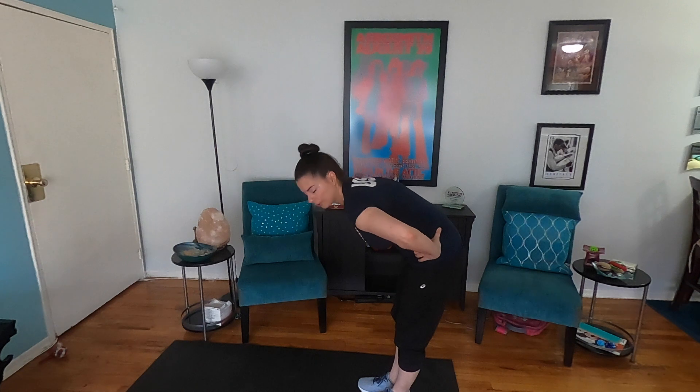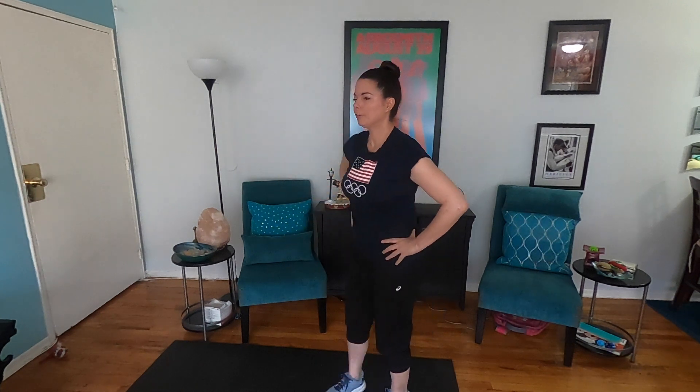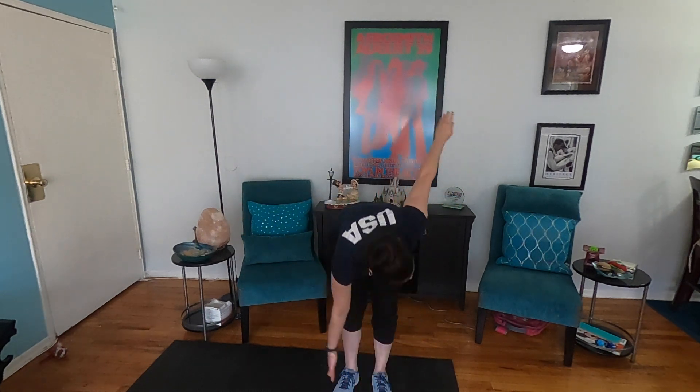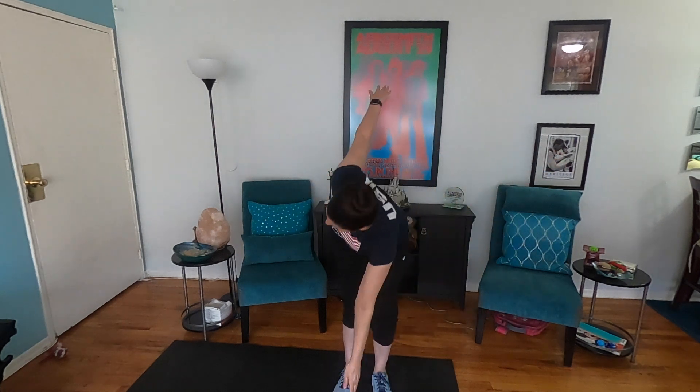Now we're going to do some hip hinging — we're hinging at the hips. We're going to start on one side, hinge one side down, then hinge the other side.